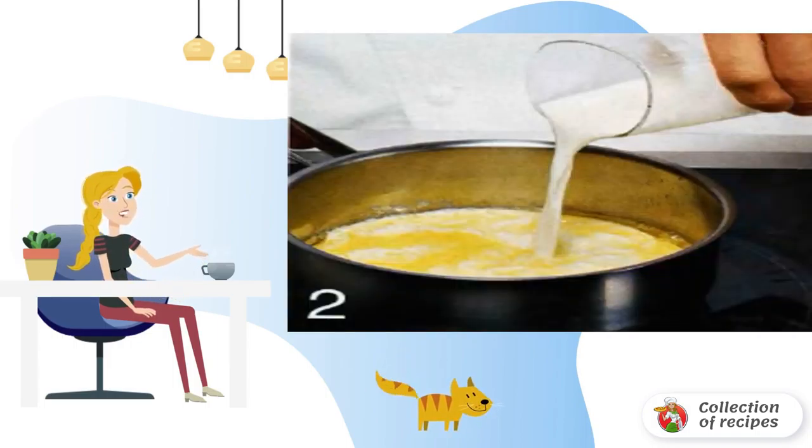Melt butter and mix with milk. When the dough has doubled in size, beat the yolk and egg into it. Add sugar and salt. Pour in warm milk and stir thoroughly. Pour in the rest of the flour.